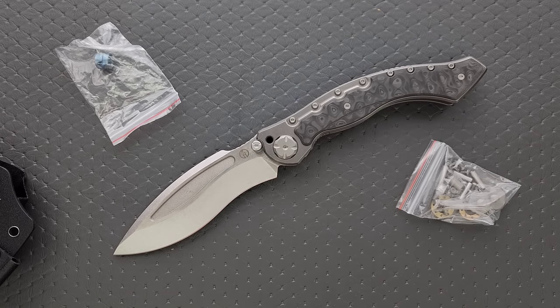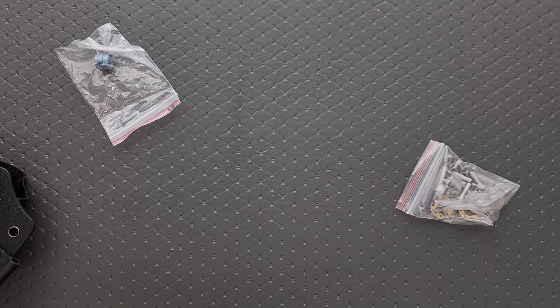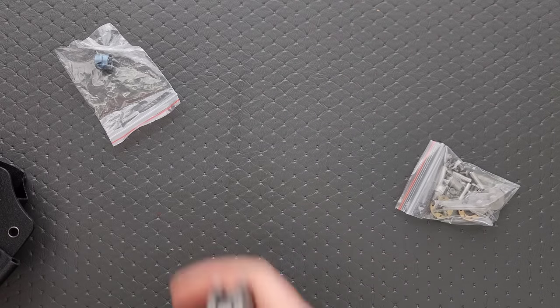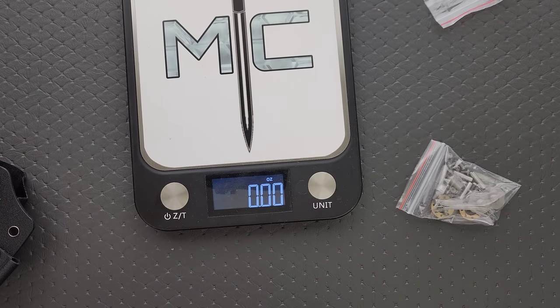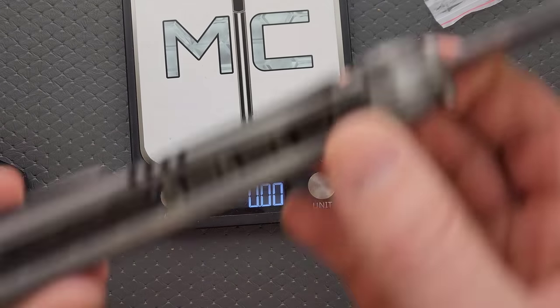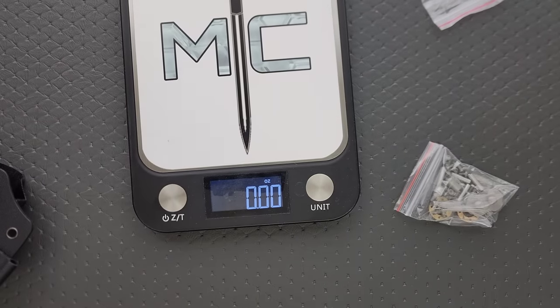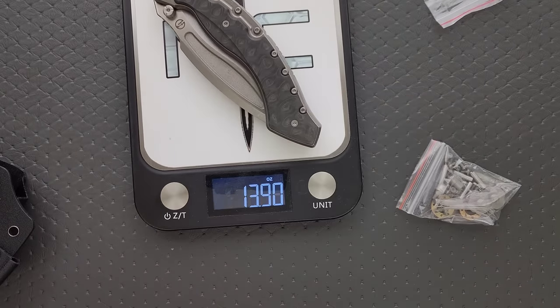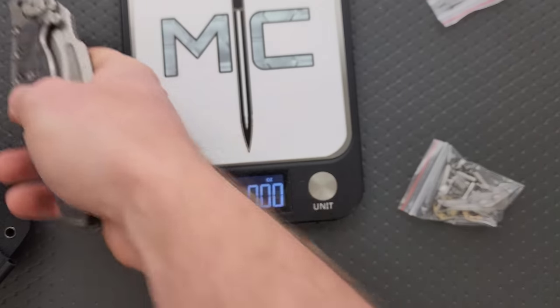We should weigh it — why not? Did they mill it for weight reduction? Yeah, they did bother actually. Well, that was nice of them. Of course, of course that's what it weighs — just shy of a pound, 13.83 ounces.